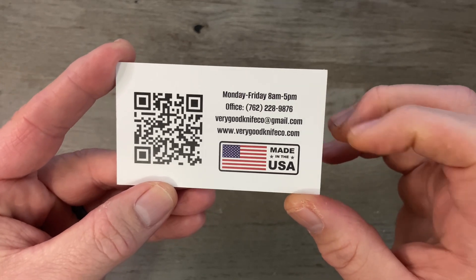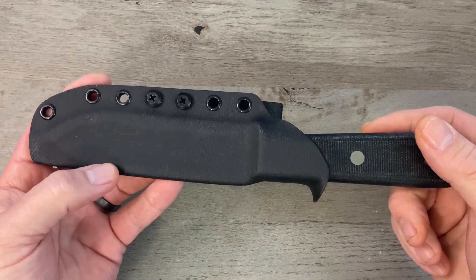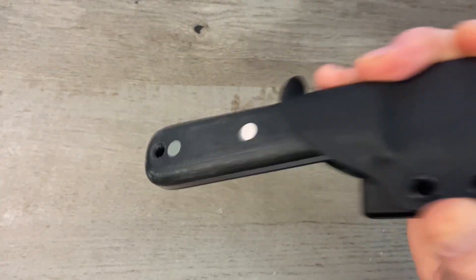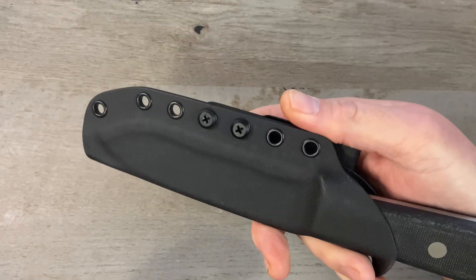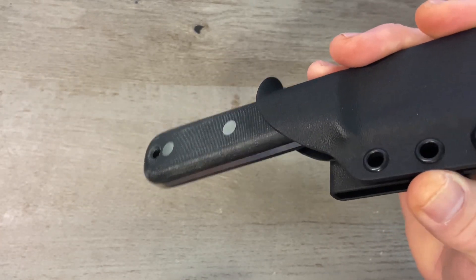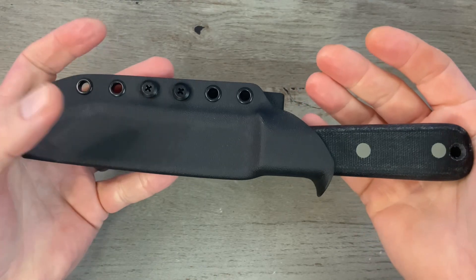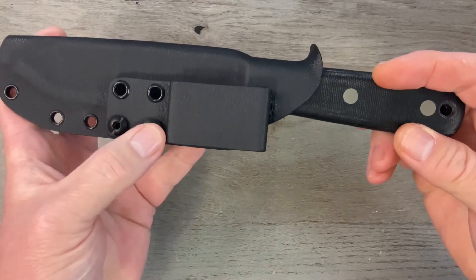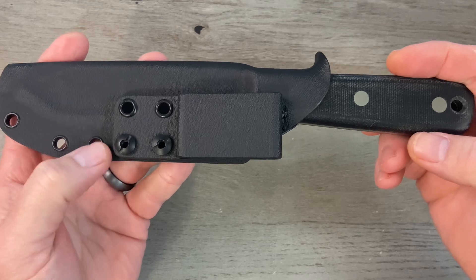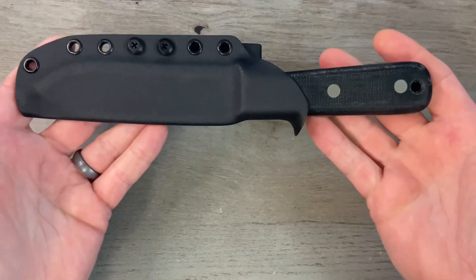Your Tribute knife comes in a taco-style Kydex sheath that Jacob makes by hand. They are always perfect — no shake, no rattle, no roll. The sheath is molded perfectly to fit your knife with a nice loud audible click so you know it's in there securely. It comes with a belt loop clip set up for horizontal or vertical carry, and is also Teclock and Ulticlip compatible.